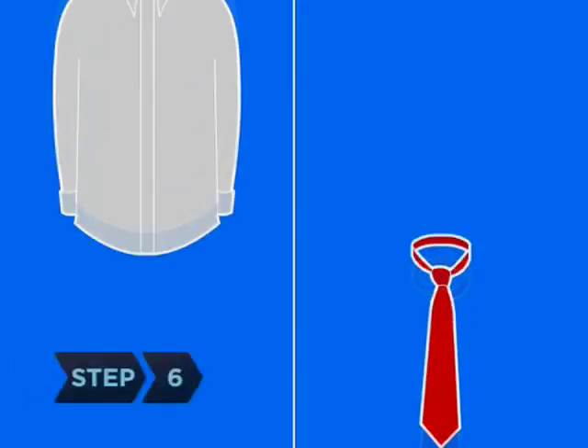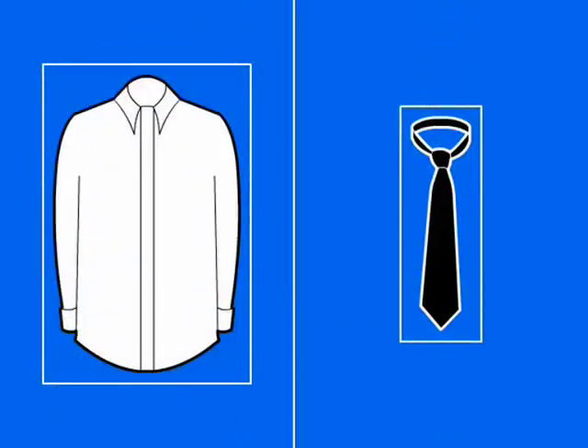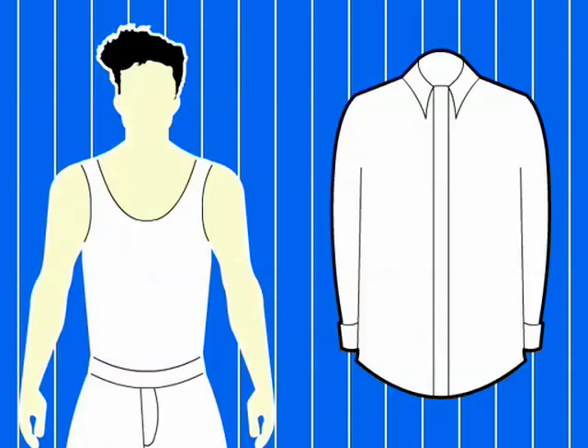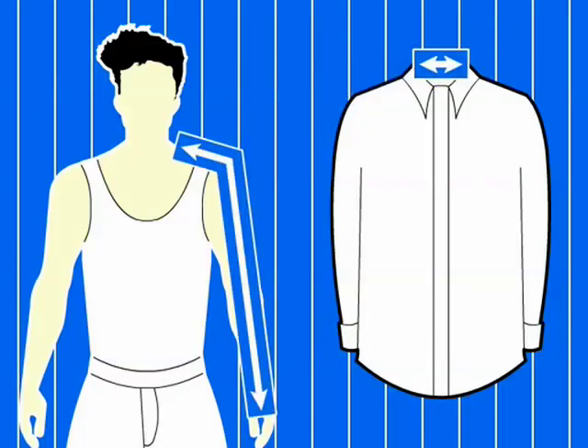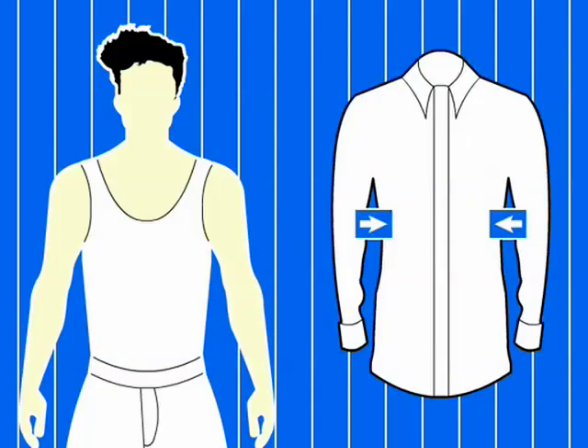Step 6. Choose accessories to complete your look, including a dress shirt and tie in complementary colors. Shirt sizes are indicated by your neck size and, if long-sleeved, sleeve length. If you have a narrow waist, look for trim or tailored fit dress shirts.